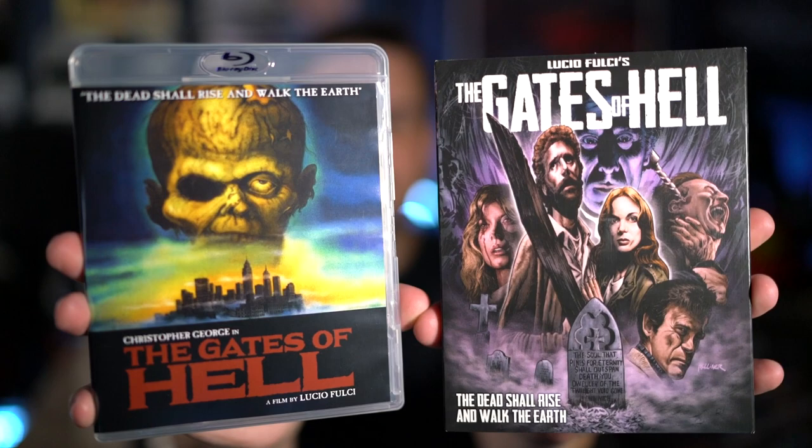Hey everybody, welcome back. Today I am doing a quick review of the new Blu-ray from Scorpion Releasing of Lucio Fulci's Gates of Hell, aka City of the Living Dead. Because on this release they are using the Gates of Hell title, I am going to refer to it as Gates of Hell going forward — that is actually my preferred title.